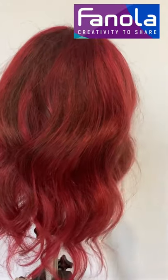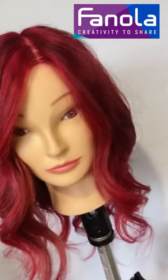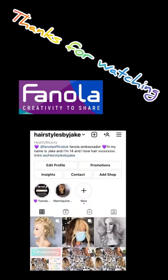Here are the finished results. I am obsessed with this hair colour. As you can see, you've got that really rosy sort of red in the hair and I am honestly obsessed with this. Please like, comment, subscribe and turn notifications on when I upload a new video. I hope you enjoyed, and also go follow my Instagram which is at hairstylesbyjake. Thanks for watching.